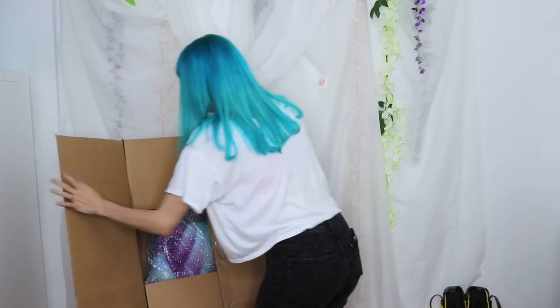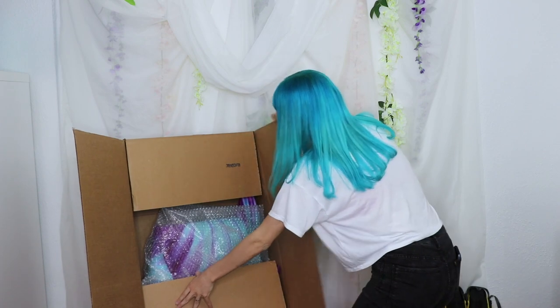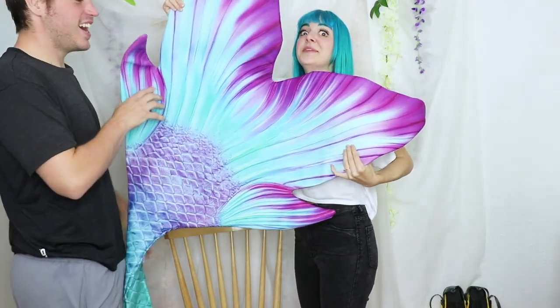Hey friends, I'm Ginny D and you may recall my mermaid tail unboxing video from last fall. Oh my god, it's so pretty, look at the colors. You're gonna be a mermaid! I'm gonna be a mermaid!